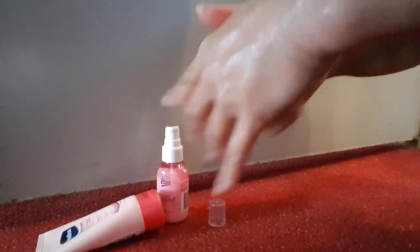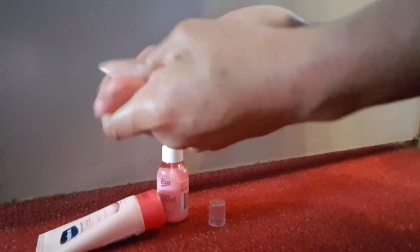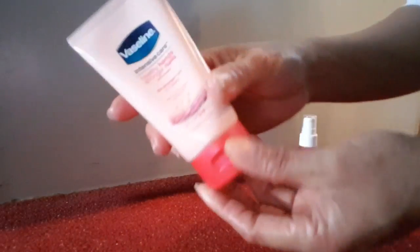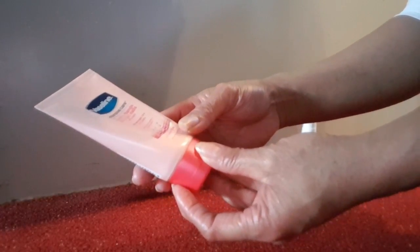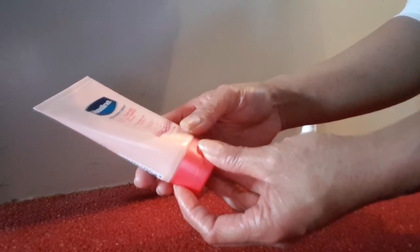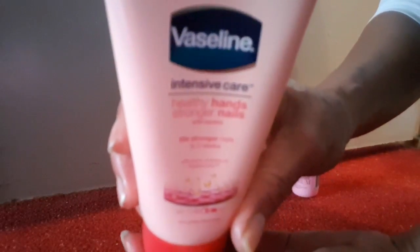I can get better results because I have very, very dry skin. Winter is coming and my skin becomes very dry. After that I apply Vaseline Intensive Care — Healthy Hands Stronger Nails with keratin, stronger nails in two weeks — it's also for dry skin.